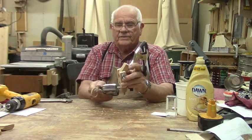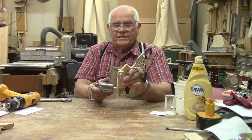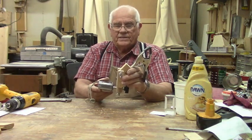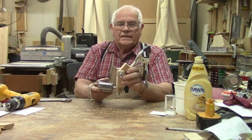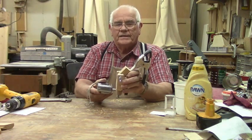Once again this is Wayne signing off with another crazy wild outlandish sort of a gizmo — we'll see you next week, take care.